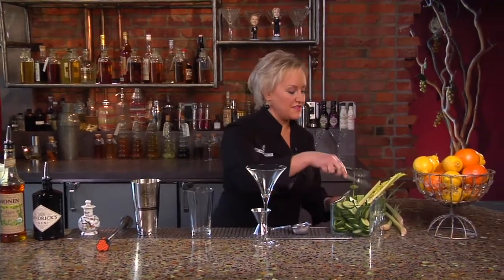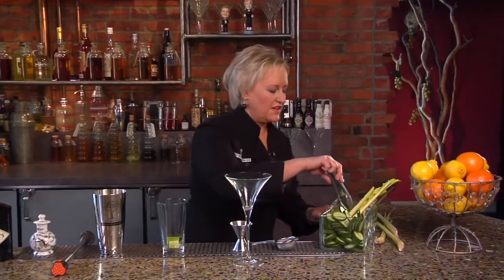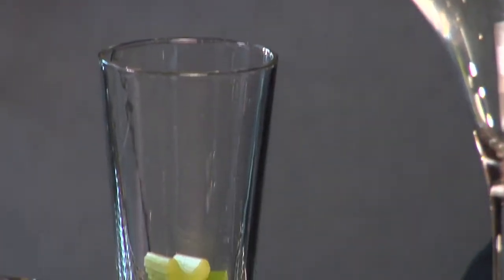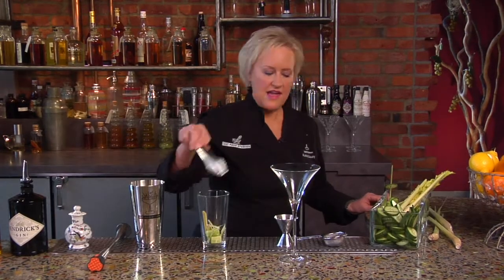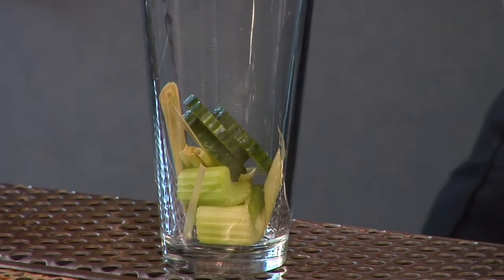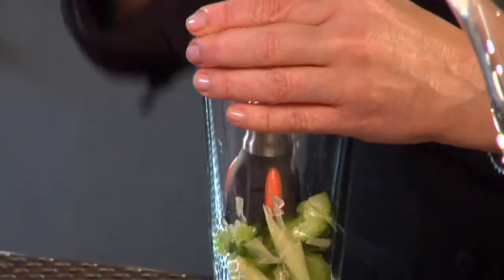First I'm going to take some pieces of celery — that's right, celery — it's going to add a really great flavor and a little bit of saltiness to this cocktail. Two or three little pieces, and then some fresh lemongrass, a few little sprigs there, and then a couple of pieces of fresh cucumber. I'm going to give this a really good muddle; I really want to release all those juices.